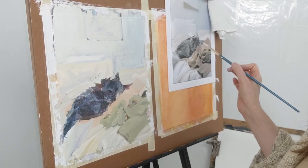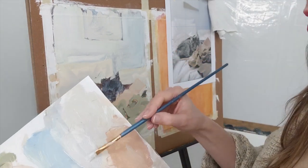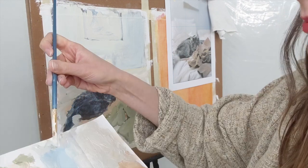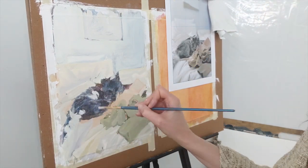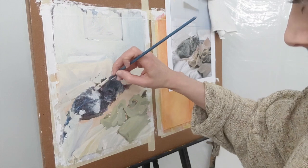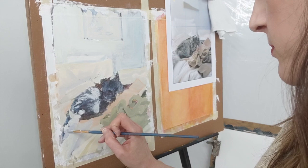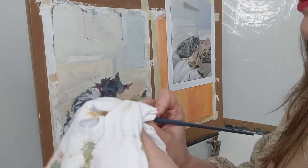Now I'm just going to block out some of the highlights on Isabel — I've made a really light purple-gray for that. I can see her fluffy tail is quite light. I'm starting to lose her tail against the fabric without those shadows, so I'm just going to put some purple in there to represent those shadows for now. If I get too much dark on my brush, I'll just wipe that off.